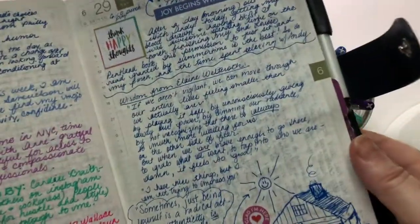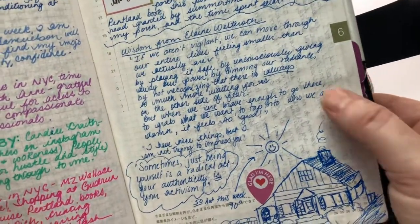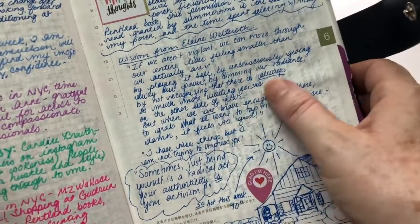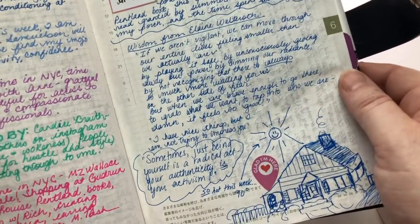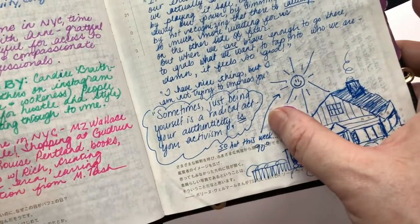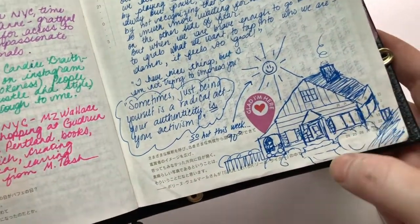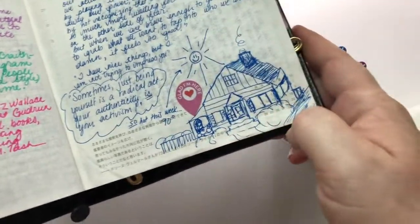I also tend to write down things I like to remember. These are bits of wisdom that Elaine Welteroth shared in her book — I had to write them down. My very favorite: 'Sometimes just being yourself is a radical act — your authenticity is your activism.' And I drew a little sketch that says 'Glad I'm here' — that's me on my porch.